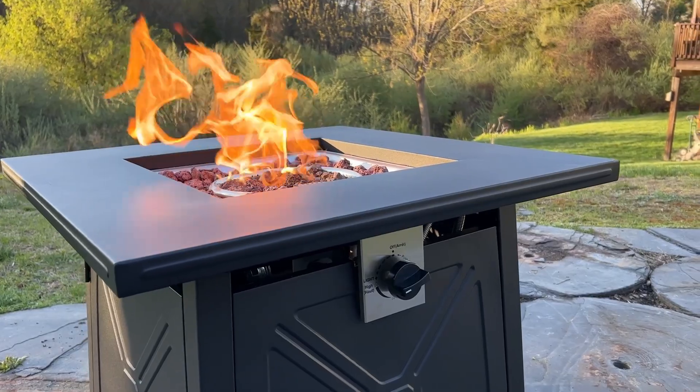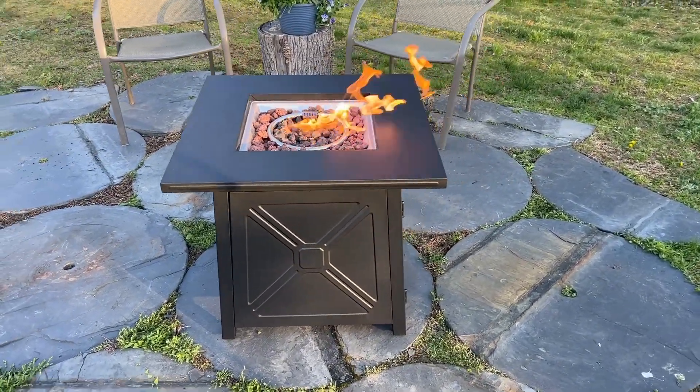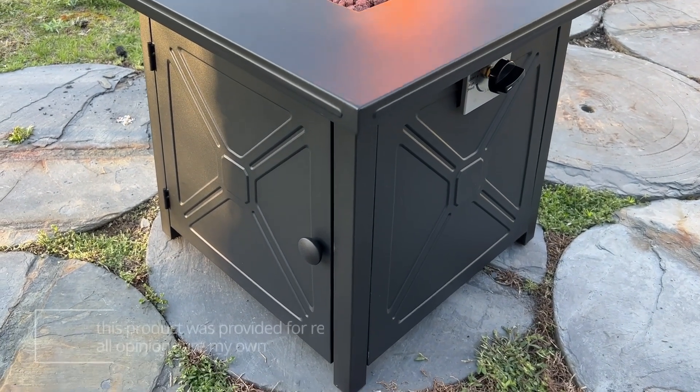This is an instant smokeless fire pit, and it's so sleek and modern looking. It looks great in your yard — it's very aesthetic. And it's stainless steel so it won't rust, which I really love.